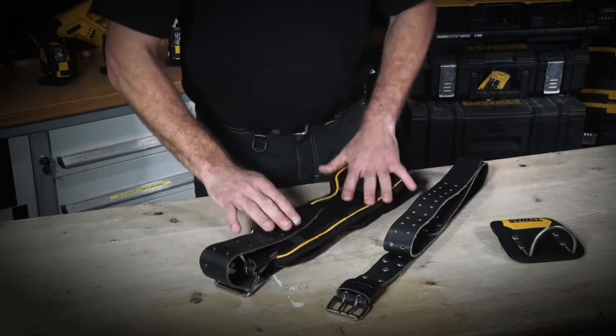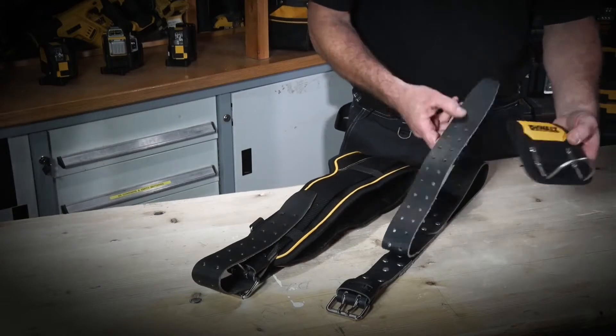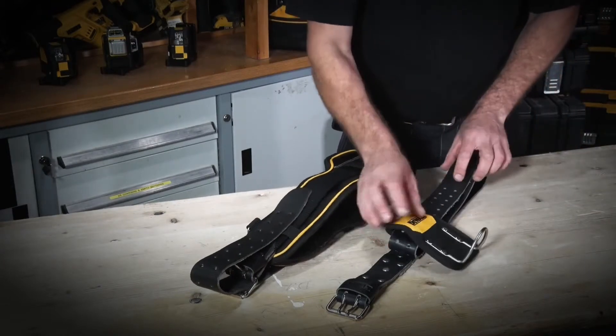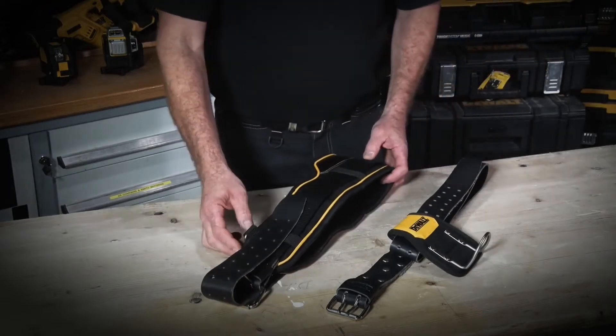Both of these belts are compatible across the full range, fitting through all the D-loops for the hammer loop and all the respective tool pouches.